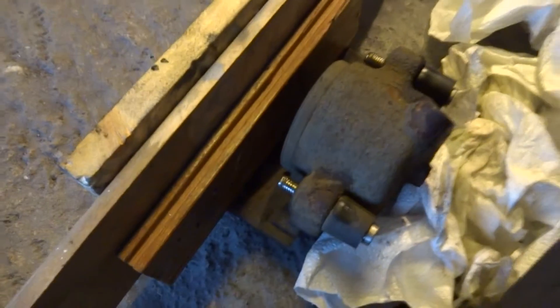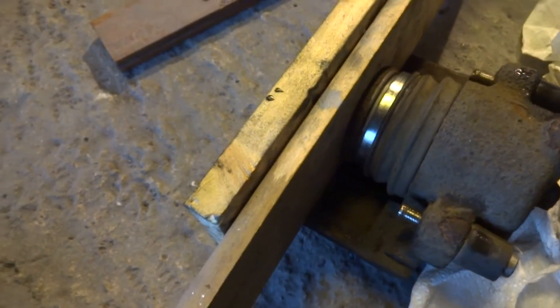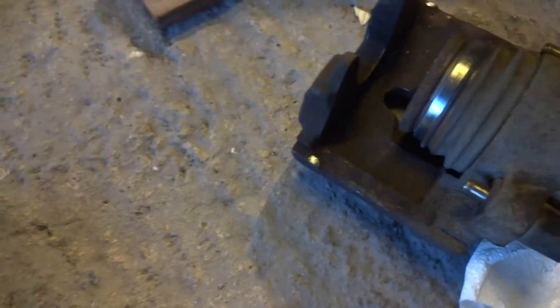I'll stick these in here first and try and do this one handed. Stick some air in here. And that's the piston up.